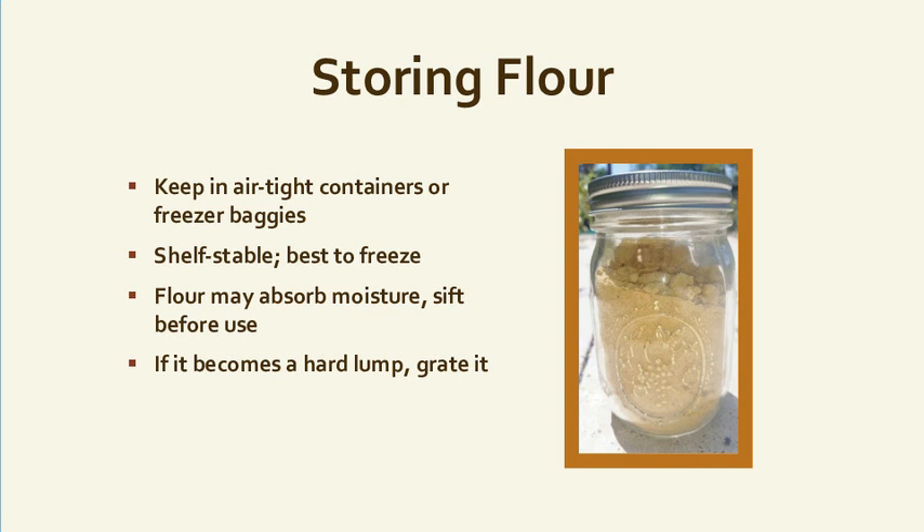For storing flour, keep it airtight to prevent absorbing moisture. It's best to keep it in the refrigerator, but for long-term storage, freeze it. If it does absorb some moisture and gets lumpy, it's not bad — you can still use it and just grate it.